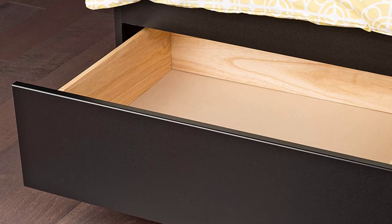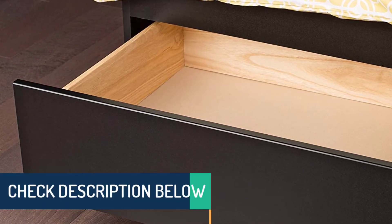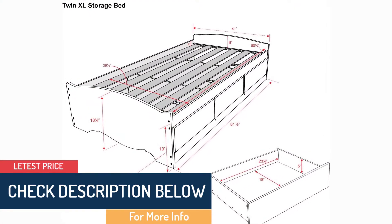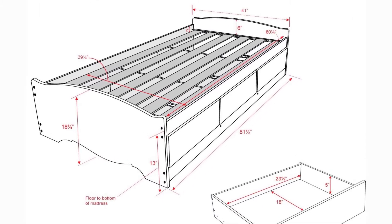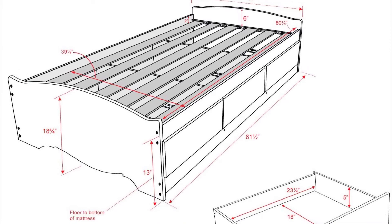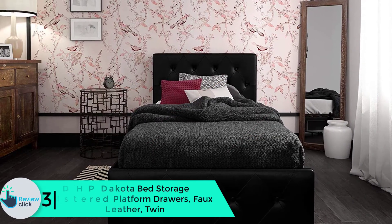It is engineered using high quality wood for durability and long lasting use. Assembling is pretty easy using the instruction booklet provided. Additionally, the three drawers under the bed will offer you enough storage space. It is also designed to accommodate a twin sized mattress. Consider this product in your next shopping.